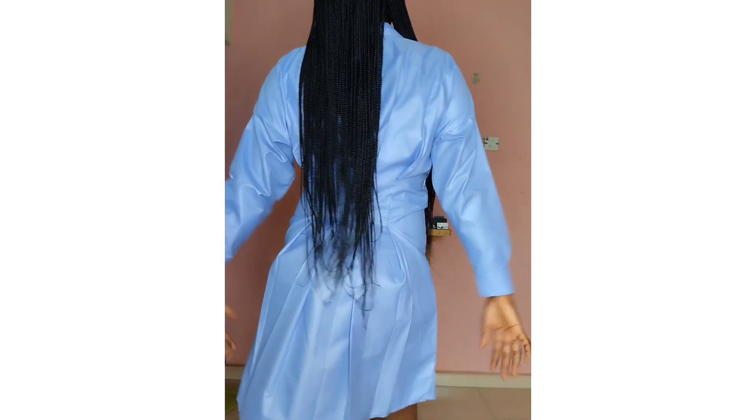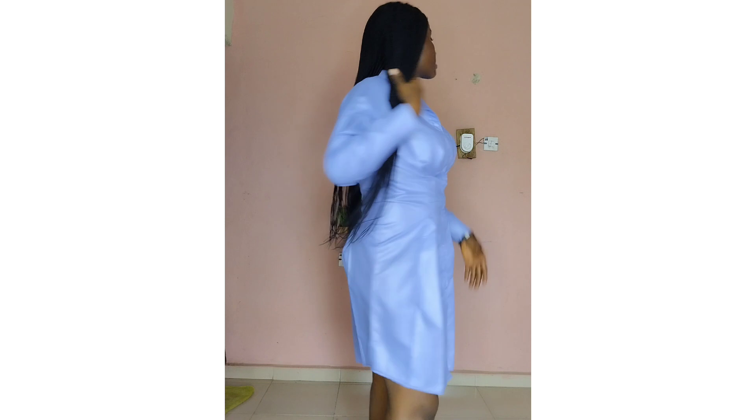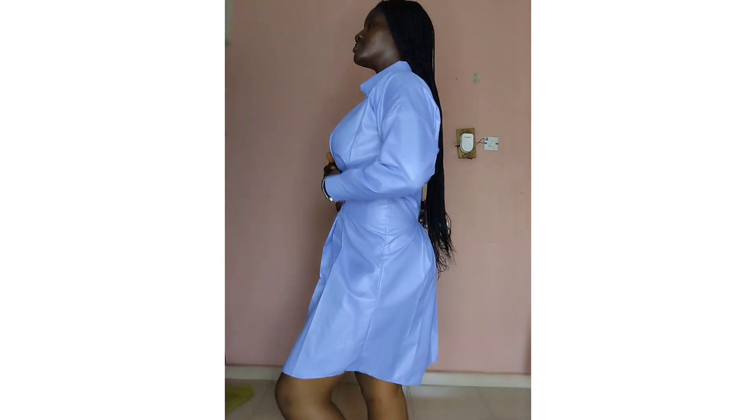Hello everyone, welcome back to my YouTube channel. If you are new here, you're welcome. In this video I'm going to be making this nice waist-cinched or pleated waist dress shirt. If you're interested, please keep watching, don't forget to like, share, leave a comment, and subscribe.